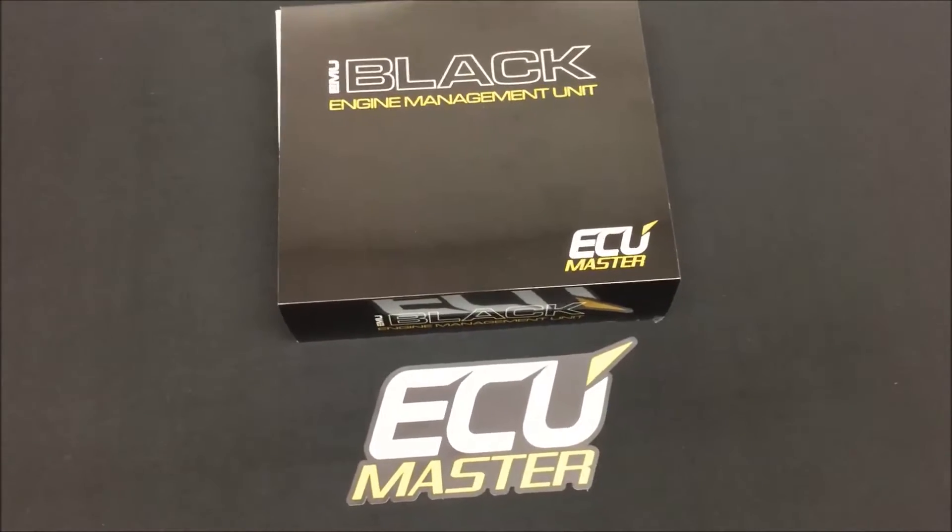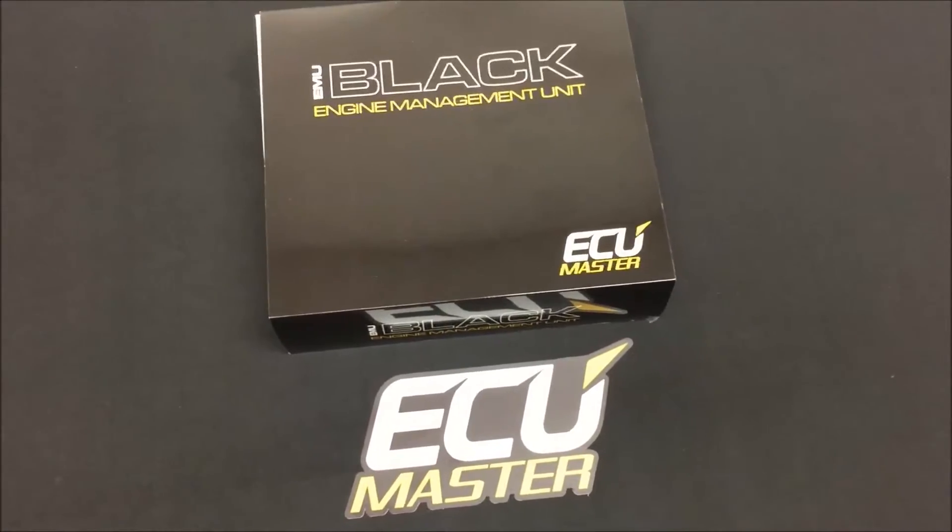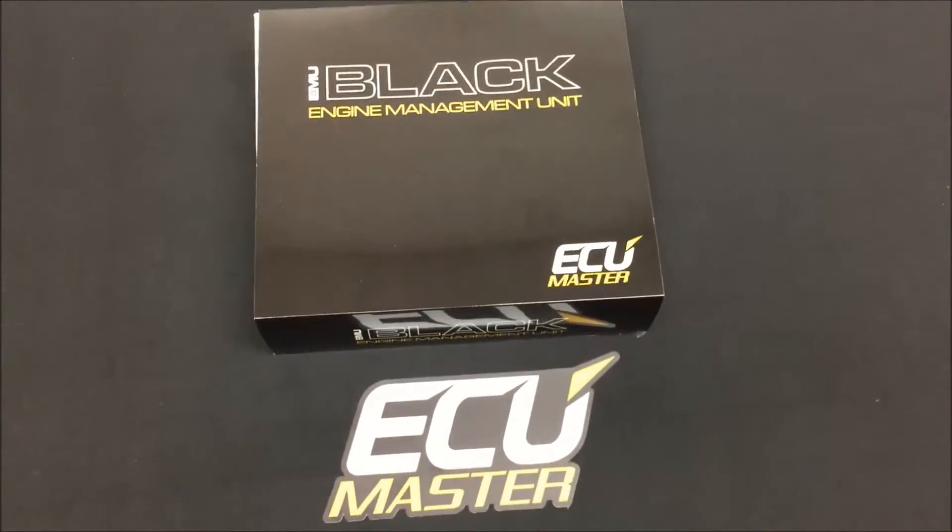It's Zach with the UC Master here. I just want to do a quick unboxing video. We've got our stock of EMU Black engine management units in stock now.